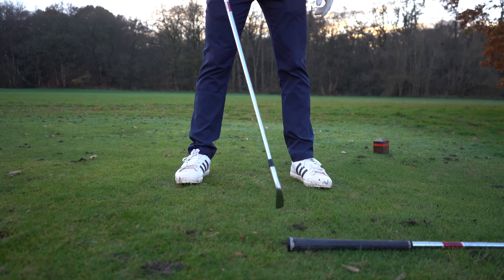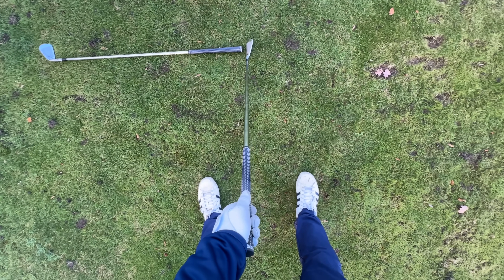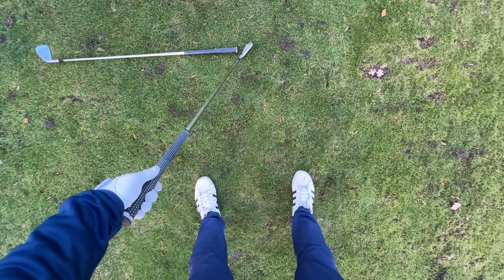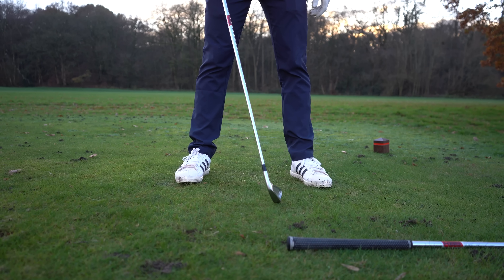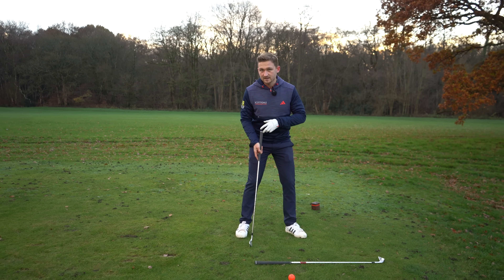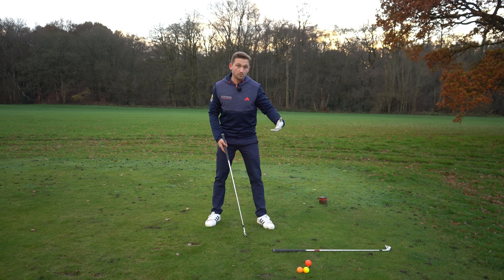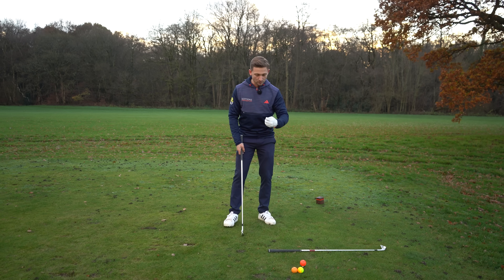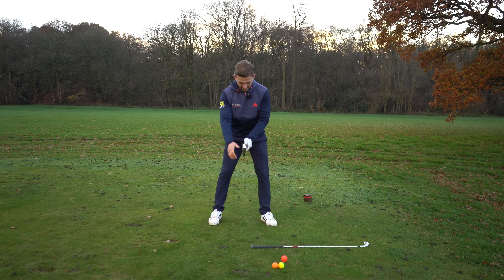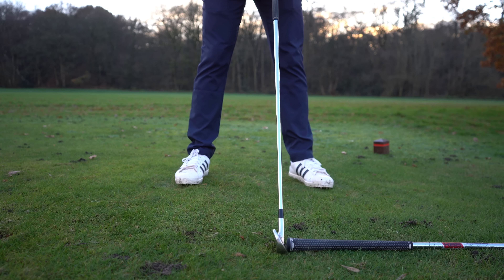I'm going to imagine I'm hitting a six iron shot. Look at this in player cam — I've addressed the end of the club, and the white bit at the end of my grip translates to my six iron ball position. That is really important. We don't want it all the way back, and we don't want it all the way up at driver position — we want the exact ball position you're going to have.